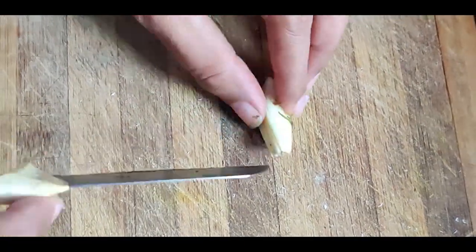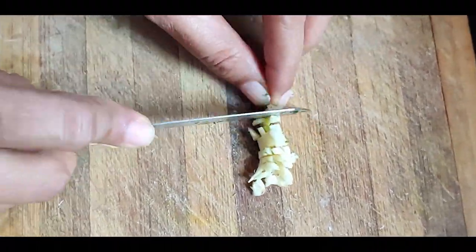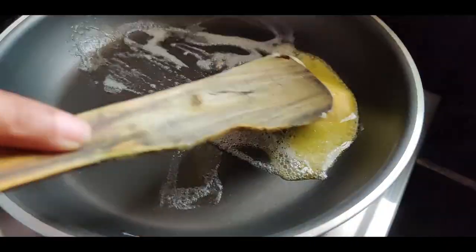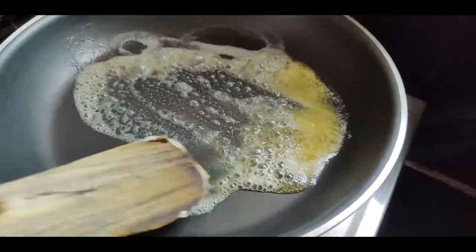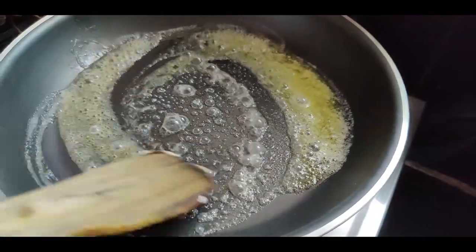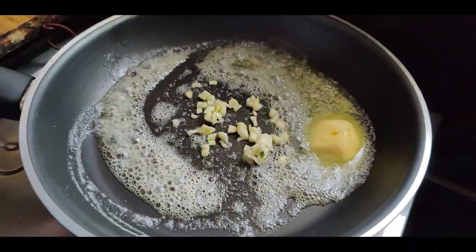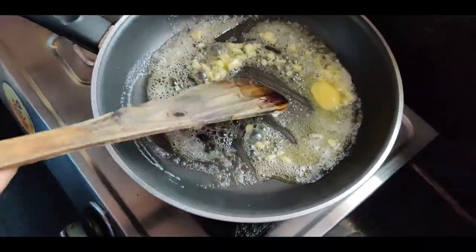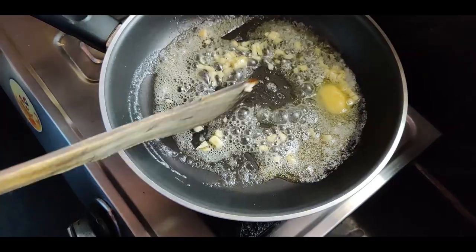Finely chop the garlic. Now in a pan, heat a heaping tablespoon of butter. Add in the garlic and sauté for only 30 seconds until it releases its aroma — do not let it golden brown.